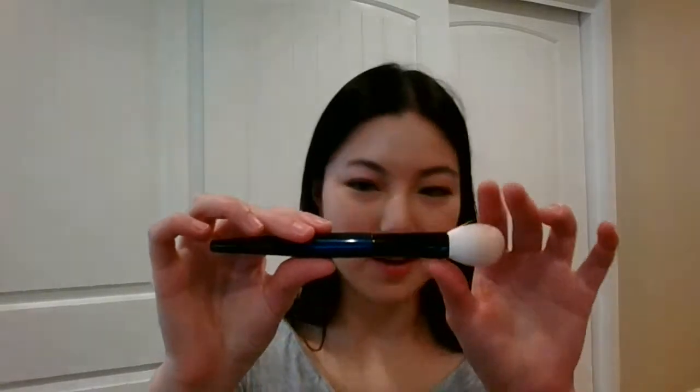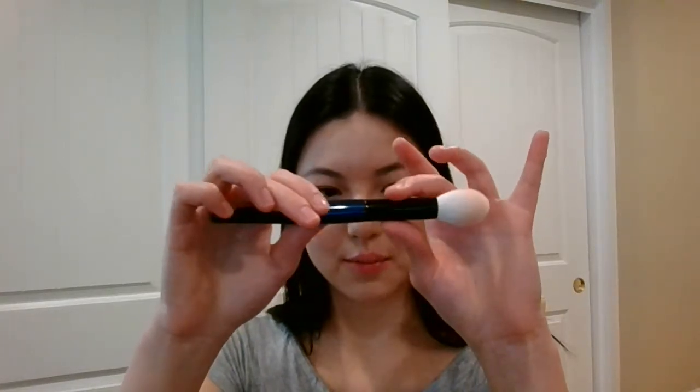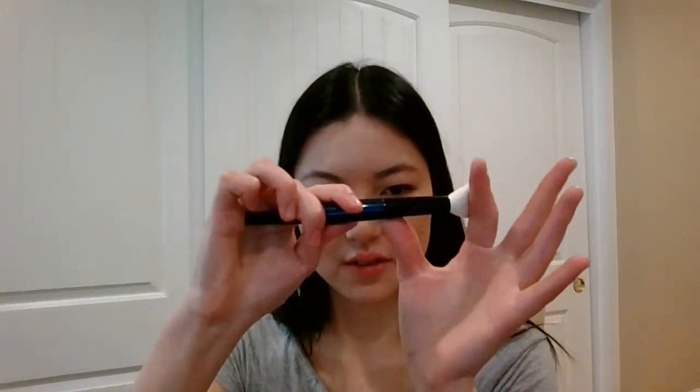Next up on the list is the Classic Cheek. This is meant to be an all-purpose cheek brush. Very springy, quite dense. I don't have anything in my collection like this, surprisingly. Sonia really made a unique brush in this one.